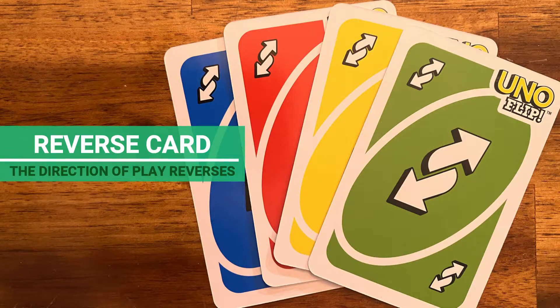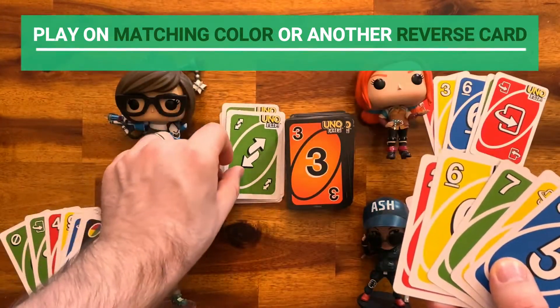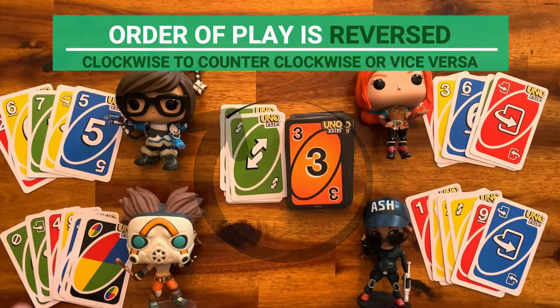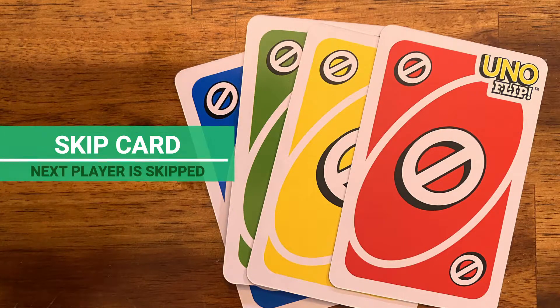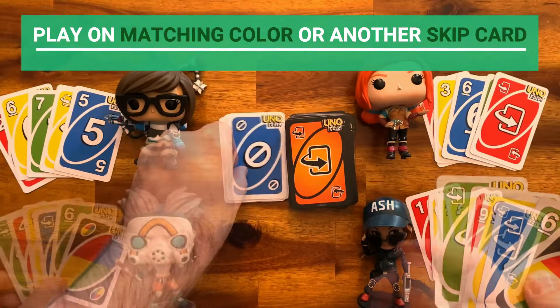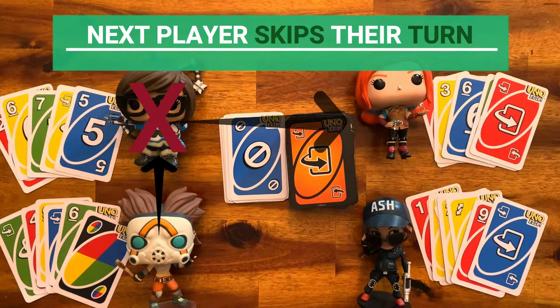Reverse card: this card must be played on a matching color or on another Reverse card. When played, the order of play changes from clockwise to counterclockwise, or vice versa. Skip card: this card must be played on a matching color or on another Skip card. When you play this card, the next player in order of play is skipped.